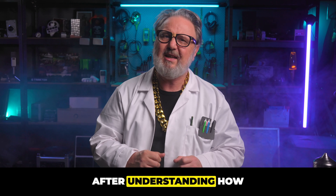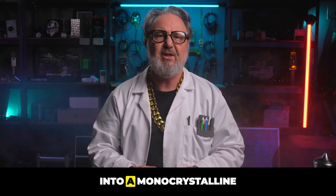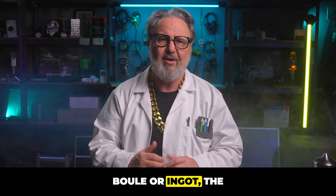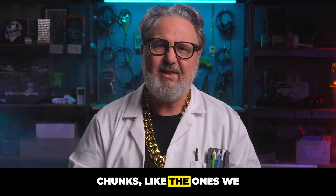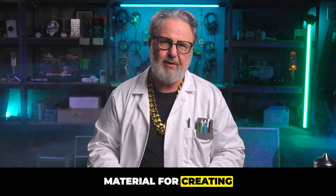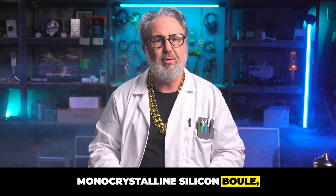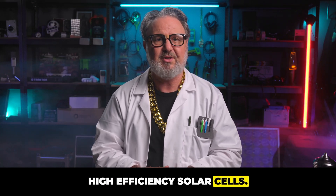After understanding how polysilicon was made, we now explore how it's transformed into a monocrystalline ingot — the foundation of solar cells. Our journey starts with high-purity polysilicon chunks, like the ones we talked about last time. These chunks are the raw material for creating monocrystalline silicon ingot, a single continuous crystal structure that's essential for high-efficiency solar cells.